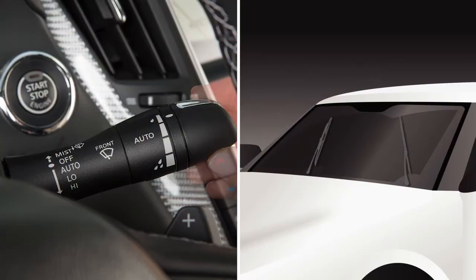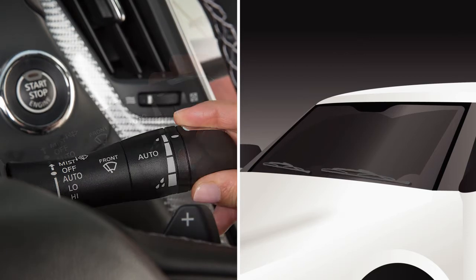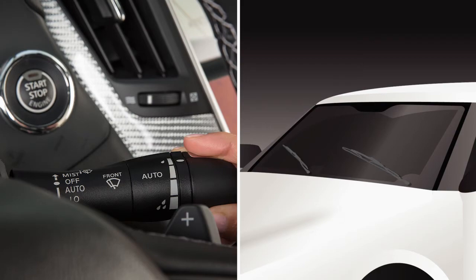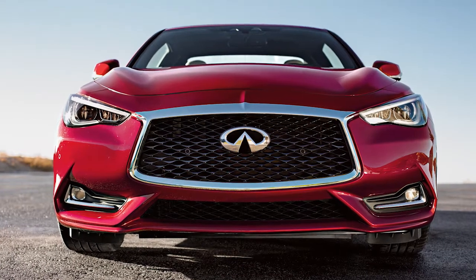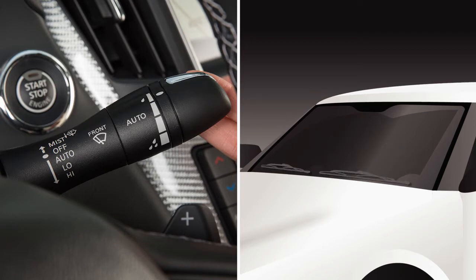To turn the system off, push the lever up to this position. For constant wiper speed, pull the lever down to the low or high position. In conditions of mist or light rain, push the lever up to mist and you'll get a one-sweep operation of the wipers.